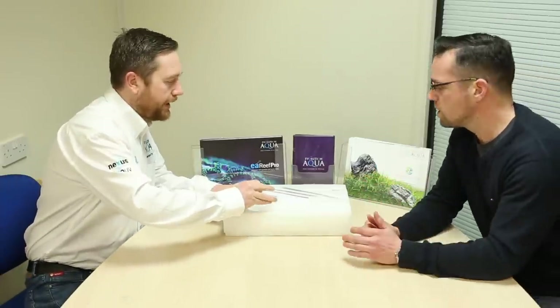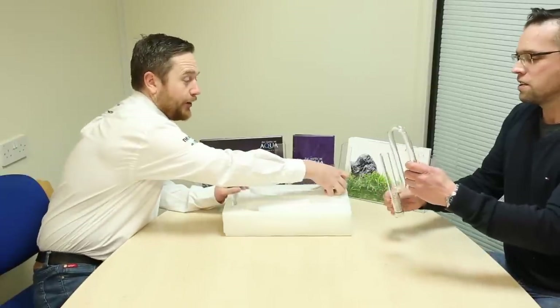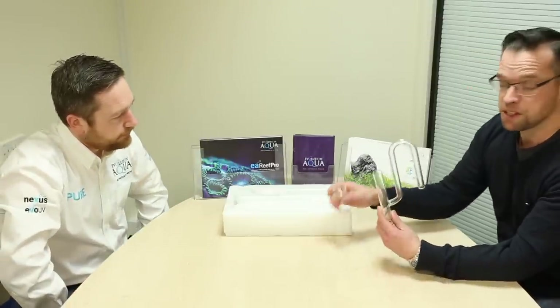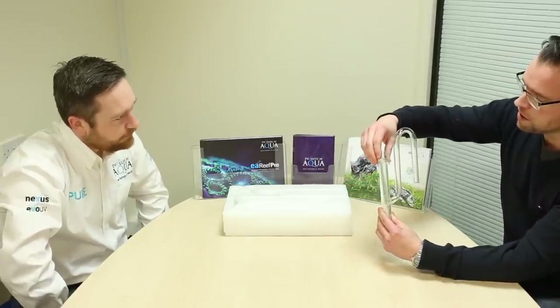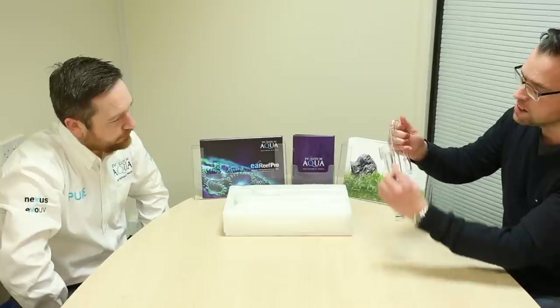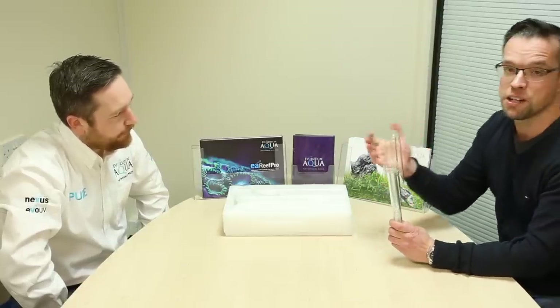So let's have a look — out of the box we get the inlet, and it's not a standard looking inlet. It's a really cool surface skimmer. It floats and automatically adjusts to the surface, drawing in water through here as well as through these slots. You can adjust the rate it draws in through there by turning this. It's a really cool way of skimming the surface. In planted tanks you often get a surface scum which is really unsightly and quite bad for oxygen exchange.